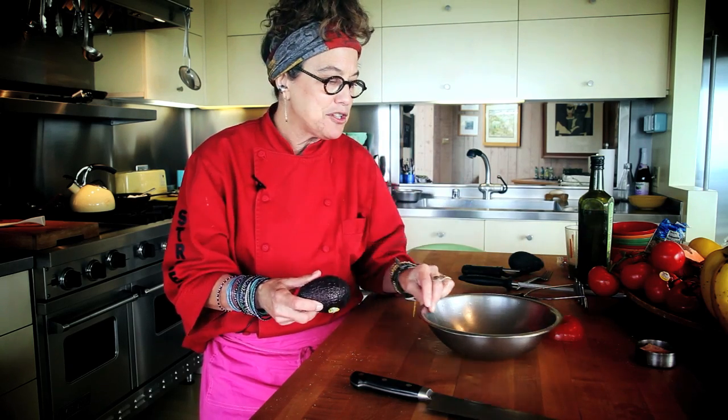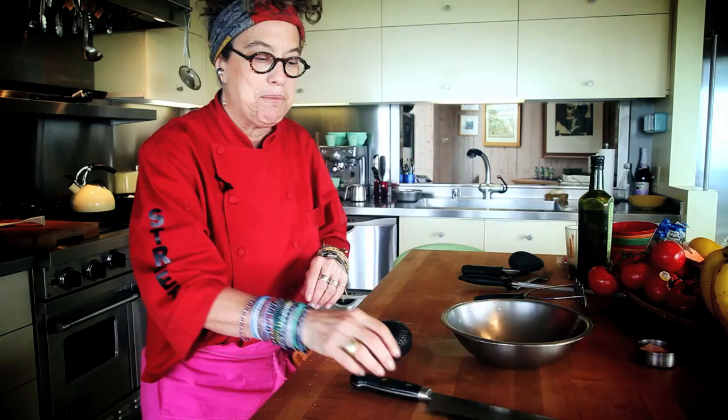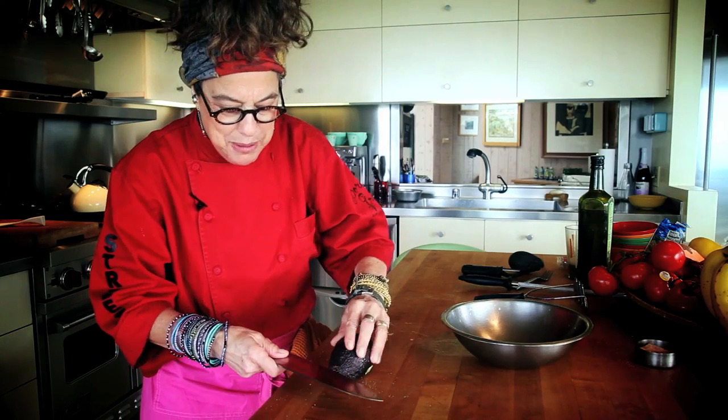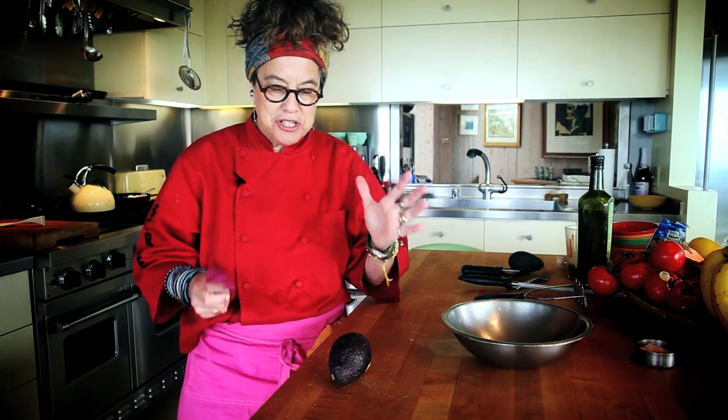I'm Susan Fediger and we're at my house. I'm just going to show you another simple breakfast dish that I love. I have avocados — they're maybe getting a little bit too ripe. I'm just going to do mashed avocado on a piece of toast, one of my most favorite breakfasts. Many things are my most favorite — the easier they are, the more I love them. So that's what I'm going to show you today.